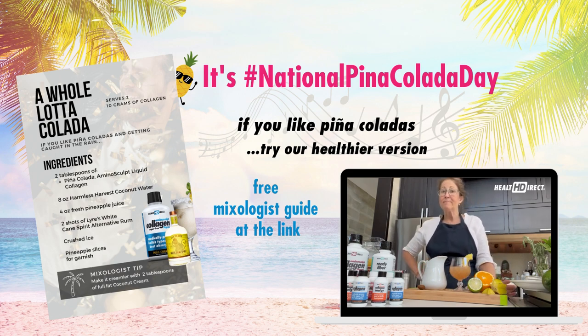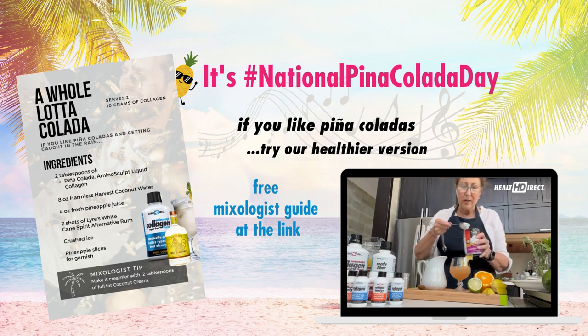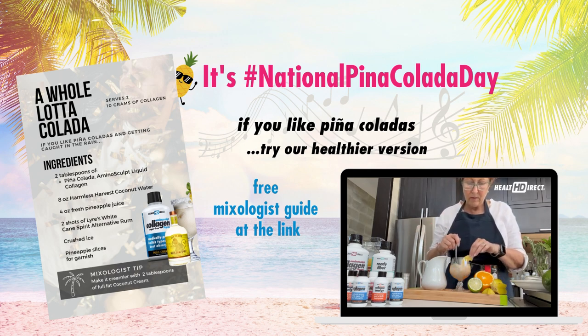Now, if you like pina coladas and getting lost in the rain — the other thing you can do is take some coconut cream. I opened this one up and stirred it already so I didn't get it all over the kitchen. You can add a little coconut cream to make it more of a pina colada like you're probably used to seeing, which is creamier. We'll put two tablespoons of that in. That's probably looking more like what you think of as a pina colada.